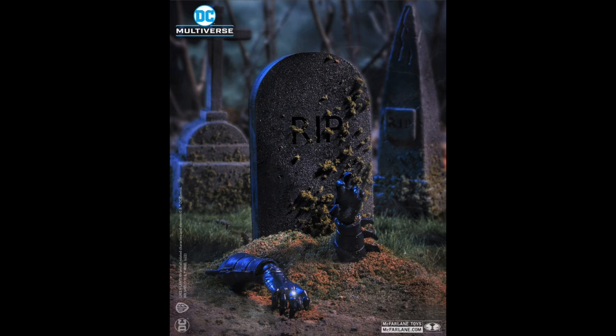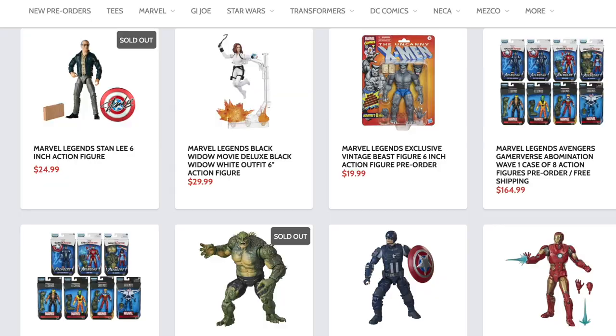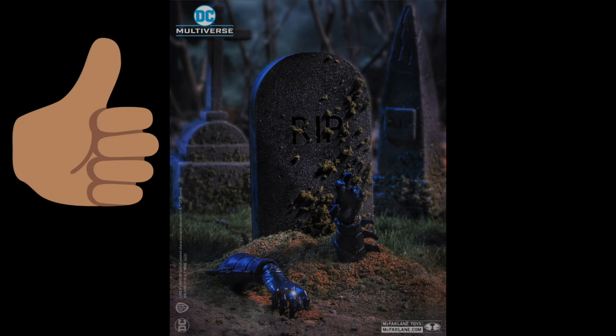Hey, what's up you guys, hope you're having a happy Easter! And what better day to celebrate Easter with than a toy reveal. Here we have the DC Multiverse Blackest Night Batman, and this is a tease from McFarlane Toys. If you're trying to pick up your McFarlane Toys figures, search your feelings — you know it to be true — Dork Side Toys is the place for you, link below.